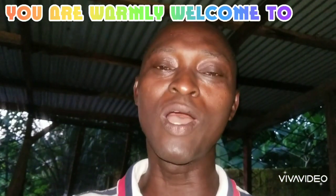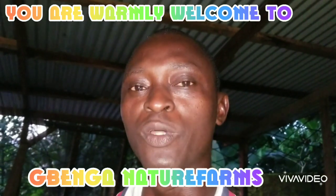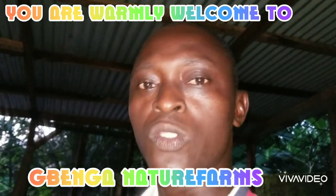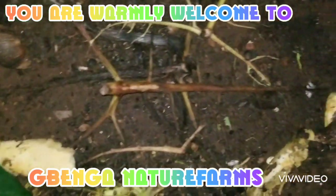Hey wonderful family of friends and farmers, you are warmly welcome to Gwenga Nature Farms. Today I want to show you — I'm going to move a month-old snail from their mother pen. I want to introduce them to their own pen. Just watch why I do that. As you can see, we have lots and lots of them here.